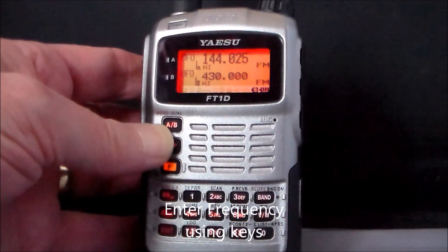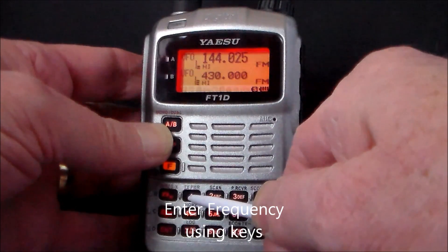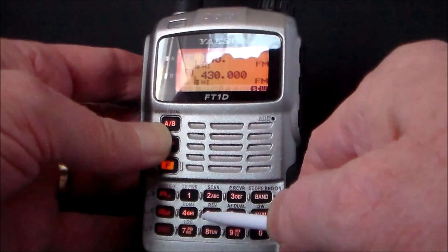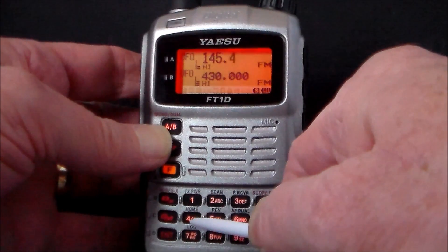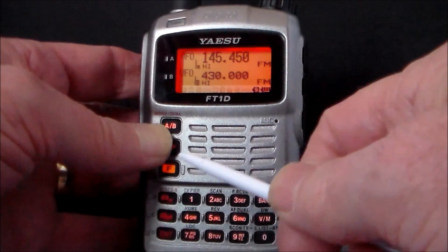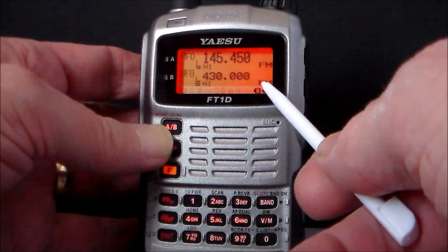To enter a frequency using the keys: say 1, 4, 5 — the decimal comes up on its own. Then 1, 4, 5, 0 — again comes up on its own. So for example: 1, 4, 5, 4, 50.